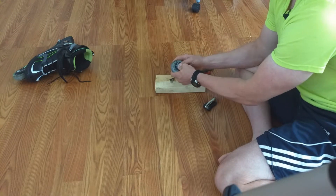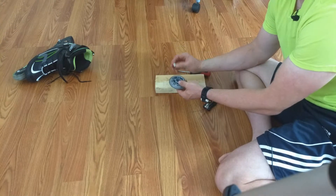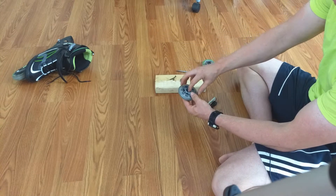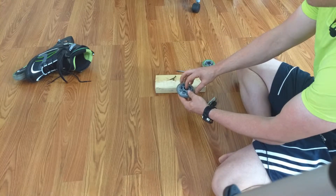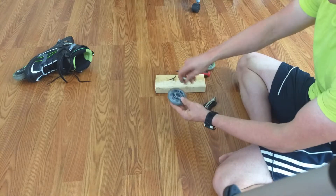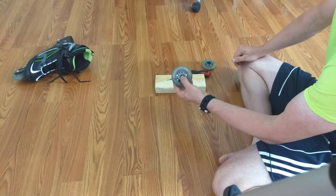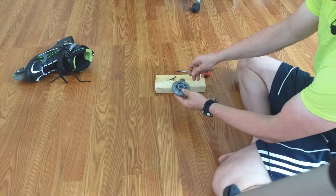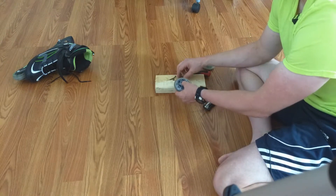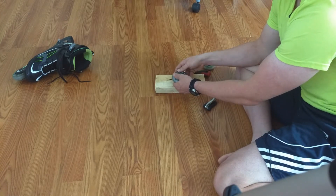Pop that new bearing in there and it just goes in with finger pressure. It's not super hard or anything like that. Now you're going to put this little spacer in the center. The thing about the spacer — you want to make sure that you keep it centered because it can flip and turn over sideways, and if you put it in that way you're never going to get this thing back on the skates. So make sure it's standing straight up, and then you're going to put the other bearing on top and push straight down.